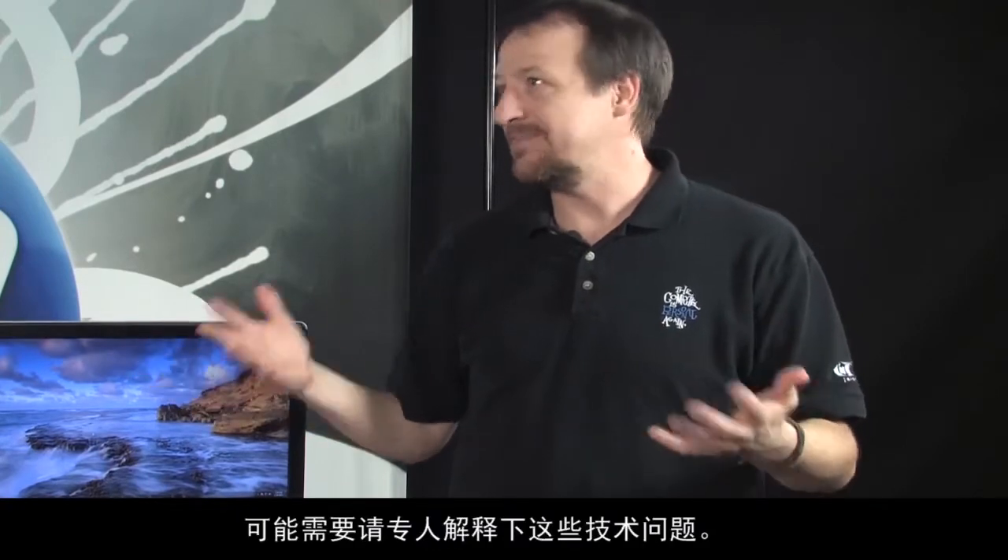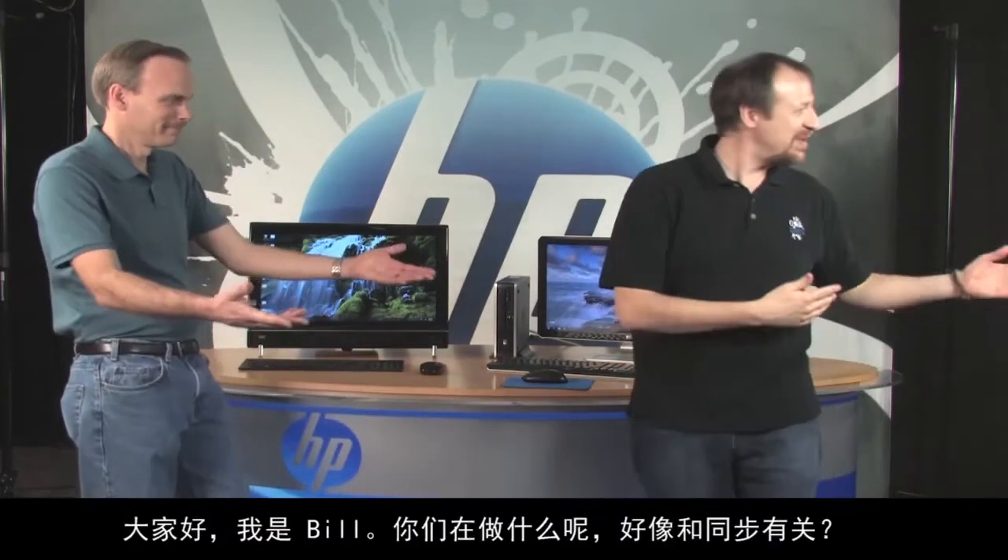You're talking about synchronizing and that's getting kind of technical. Maybe we need somebody to help explain some of this — somebody like Bill. Bill's great at this kind of thing. Why don't we have Bill come in?